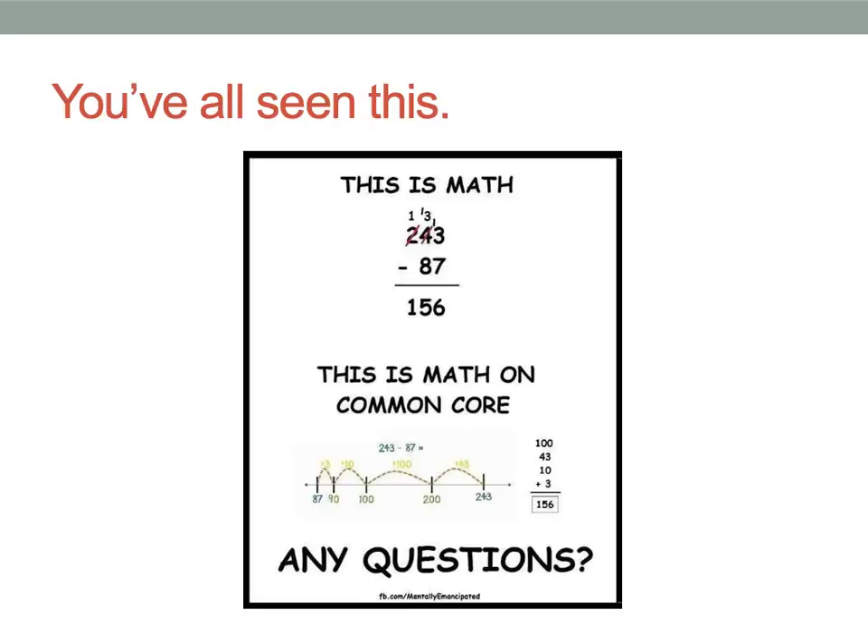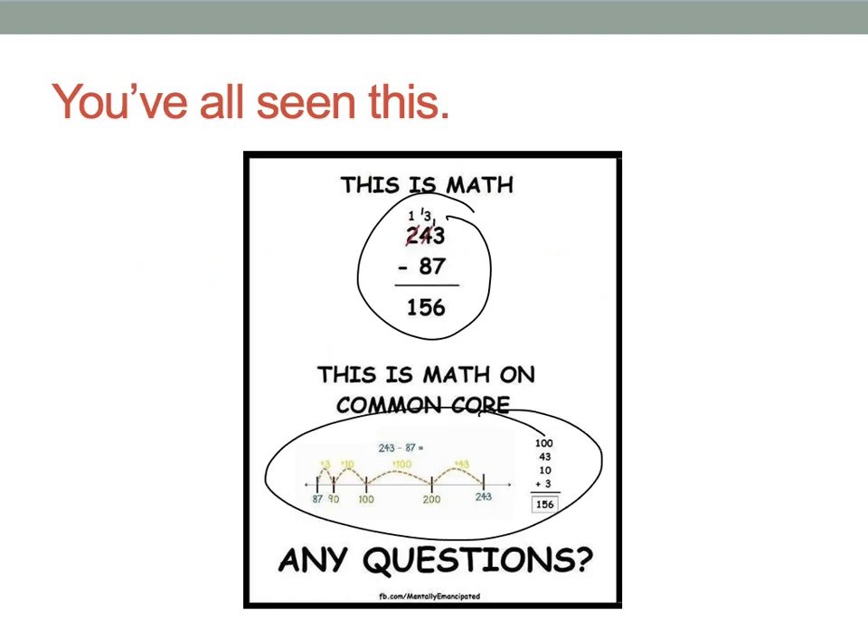You've all seen this. Honestly, if I saw this for the first time, I would be confused out of my brains. If I grew up doing this and suddenly went to this, I would be confused. Also, it's purposefully vague and purposefully confusing. And it's got this little thing — facebook.com slash mentally emancipated. That's propaganda. That's just trying to get you to think this is something you've been confused by or should be confused by. There's no explanation — just a number line with weird bouncy things and numbers.